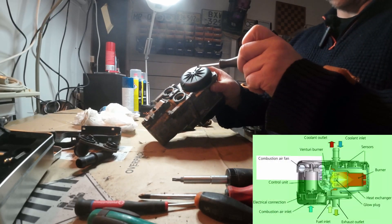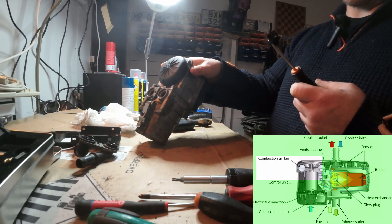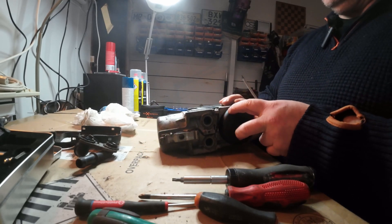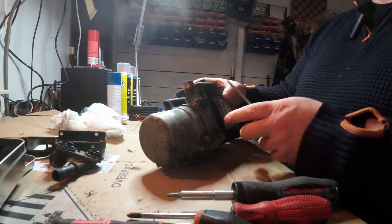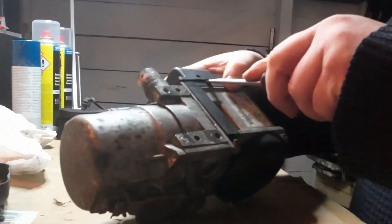This is the combustion fan used for supplying air when the burner is heating. Now we're going to try to pry this other cover off and see how that goes.